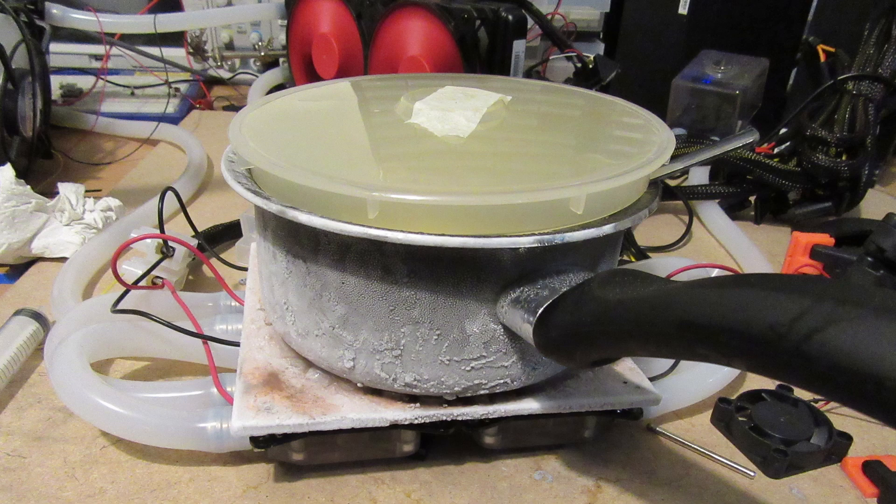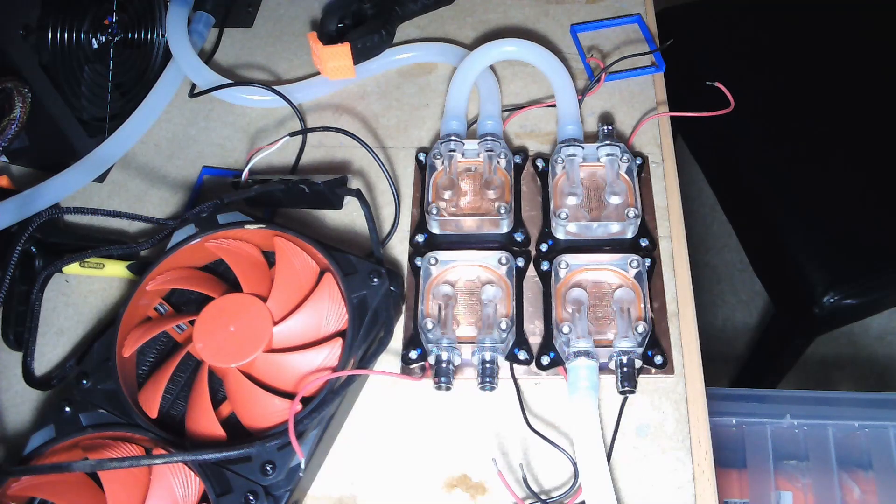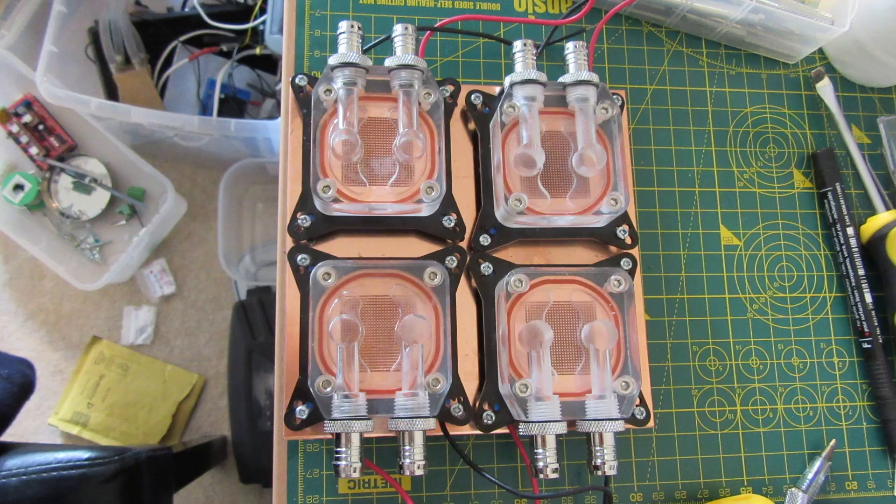This is a cold plate — it's kind of like the opposite of a hot plate. It works by sucking the heat out of the surface and moving it to this radiator that dissipates it into the air. The cold plate is made from four CPU water coolers and four Peltier modules that move heat from one side to another using electricity.